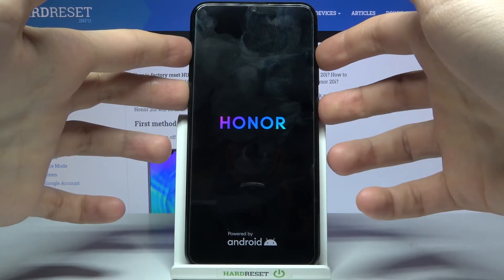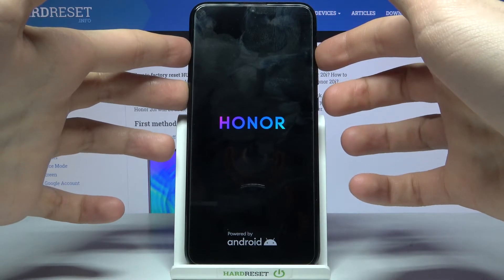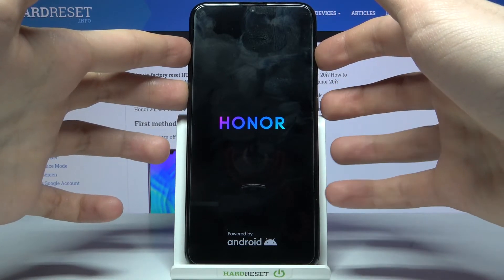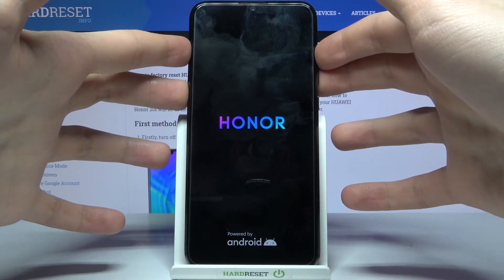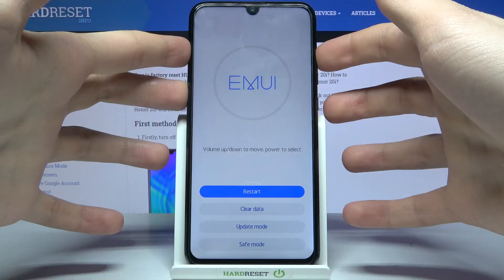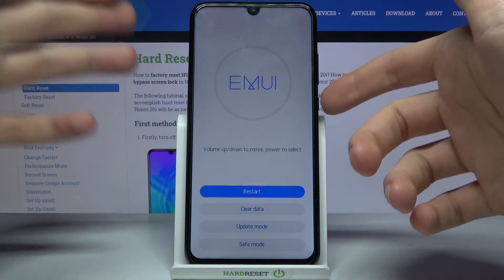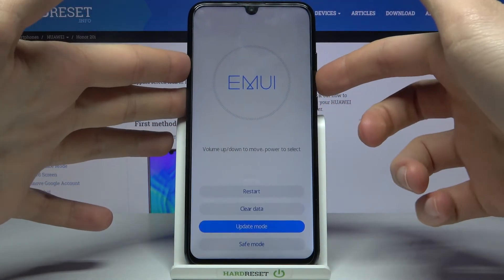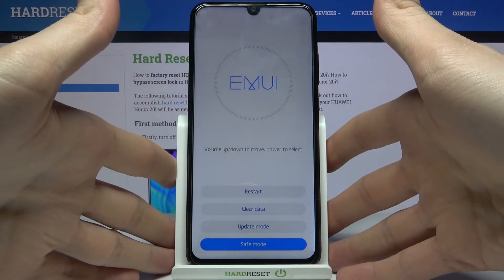After the screen turns on, you can release the power key and keep holding volume up until you enter a menu. At this menu, you can use the volume keys to navigate and the power key to select. You have to select the last option, safe mode, and after that you will enter safe mode.